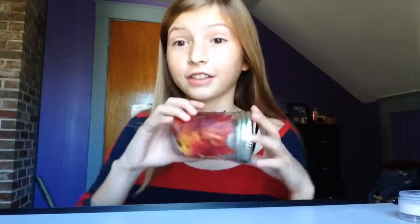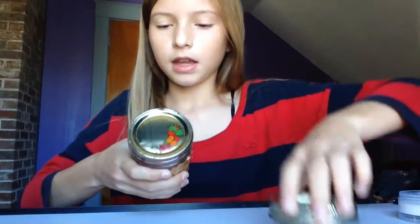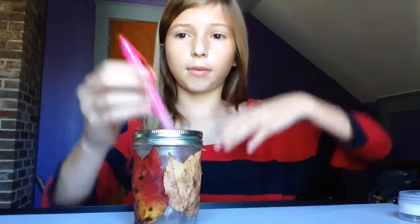When it's all dry, it looks like this. You can use this for anything you want — a pencil holder, anything really. I'm just going to set mine in the corner of my room, but if you want to, you can also take off the top and there should be a little lid thing like this, and you can screw this back on and use it as a pencil holder. Or you can put little fake candles in here. It's just a perfect decoration for fall.